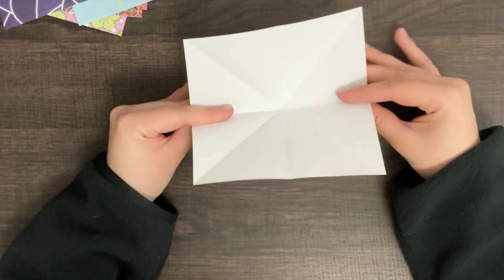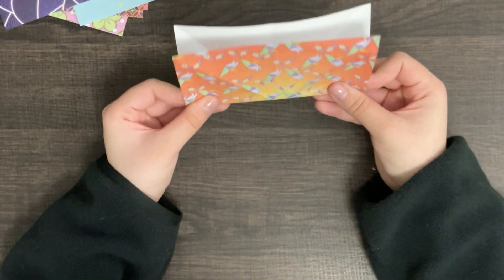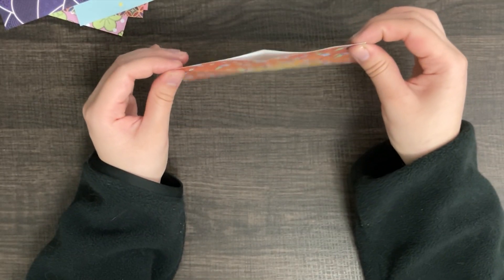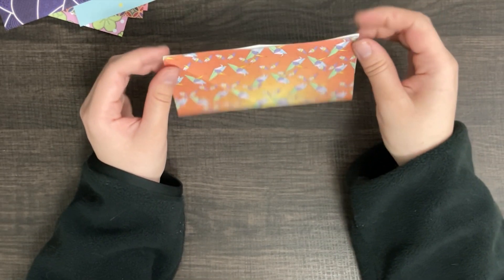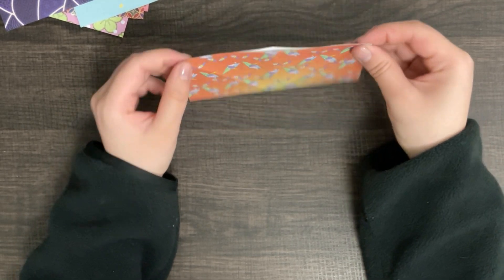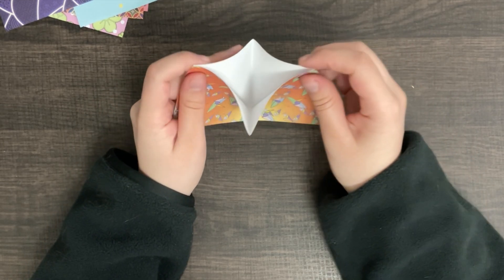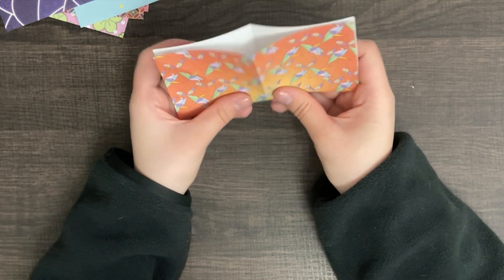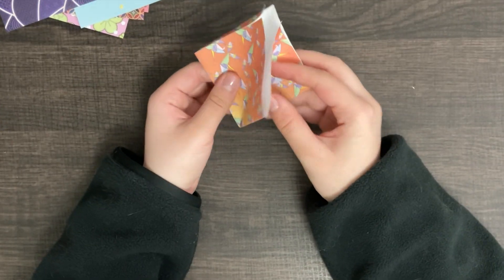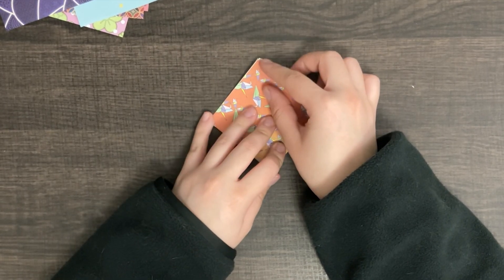Now, we're going to fold it in half as such. Fold it in half. Take two of the top ends — you grab two of the ends on the top and you bring it forward to make this diamond shape. And flatten this down once it's in this shape.